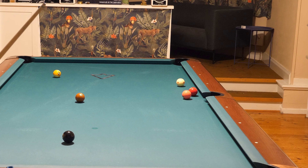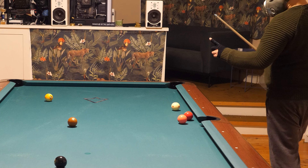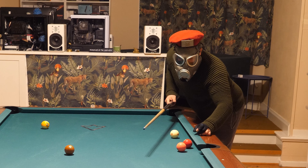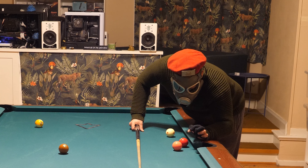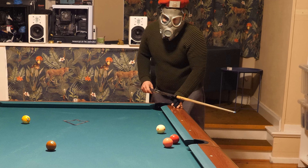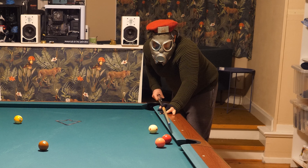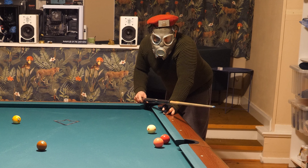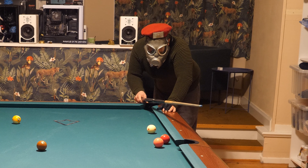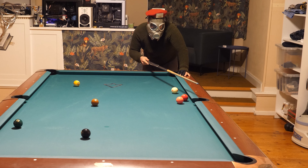Here is a trick you can do: you can hit the four with the three ball, and the three ball will go in the pocket. Because I can't make the three anywhere — but if I hit the four with the three, the three will go in. So I will play position for the four as well. The four ball will go this way, so I want to stop the cue ball close to the rail.